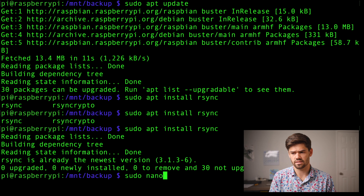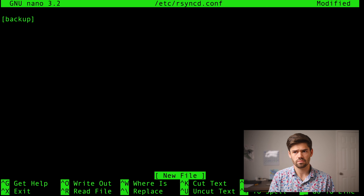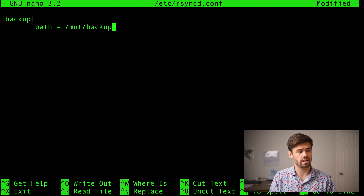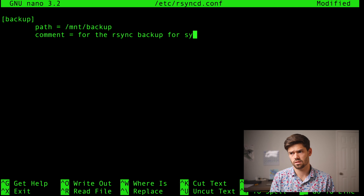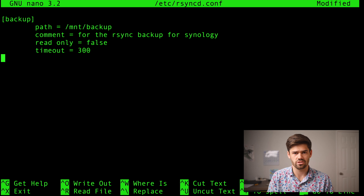Now we're going to configure our rsync protocol. To do that, we're going to do sudo nano /etc/rsyncd.conf. This is going to be the configuration file for our rsync daemon — it's a pretty straightforward setup and there's more documentation online. The first thing we're going to do is name the module 'backup'. For that, we're going to say the path equals /mount/backup, which is what we set up earlier. Then read only equals false and timeout 300 seconds — the timeout is good to specify so that if a connection fails, it does time out successfully.